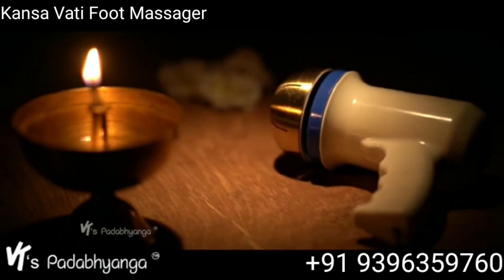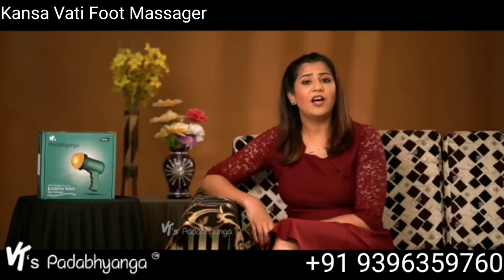Pada meaning foot, Abhyanga meaning Ayurvedic foot massage. We all have been through those days wherein we feel so overworked and stressed out. But at this point, it's always a good idea to try something more relaxing to calm yourself down.